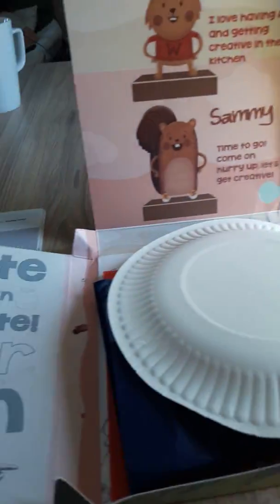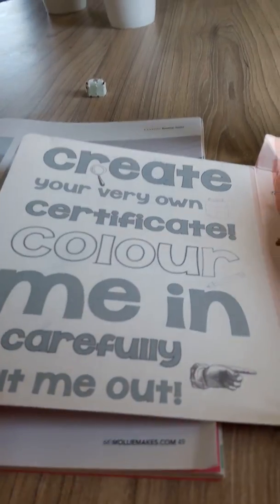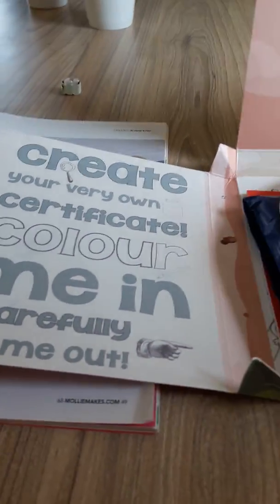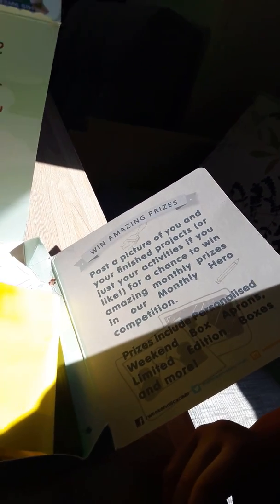So let's open it up. The first card says 'Create your very own certificate — colour me in and carefully cut me out.' And the other one says 'Win amazing prizes — post a picture of you and your finished products or just your activities for a chance to win amazing monthly prizes.' Let's see what we've got inside.